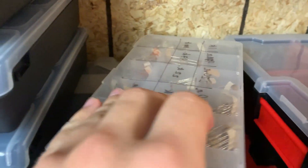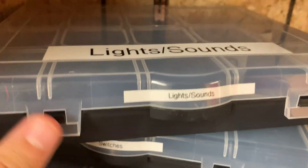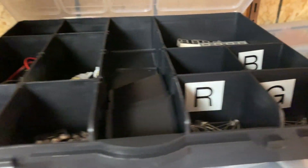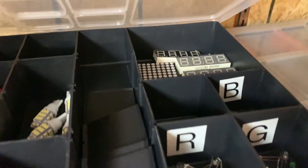I've also got my resistor box right here. As you know, you've got to have a hold of resistors. Here you can see lights and sounds — I've got my LEDs organized, lots of different lights, things like that.